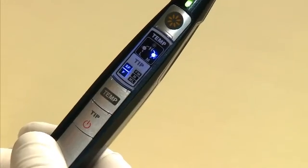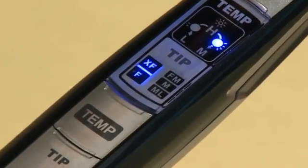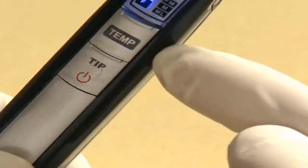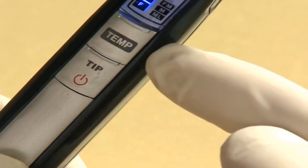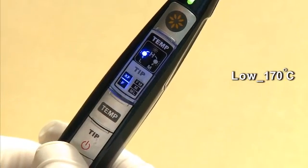The default setting for temperature is medium, which is indicated by the M indicator on the handpiece. Press the temp button, which is above the power button, to change the temperature setting. The low setting has a temperature of 170 degrees Celsius.